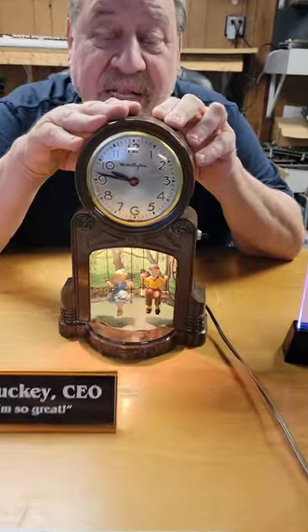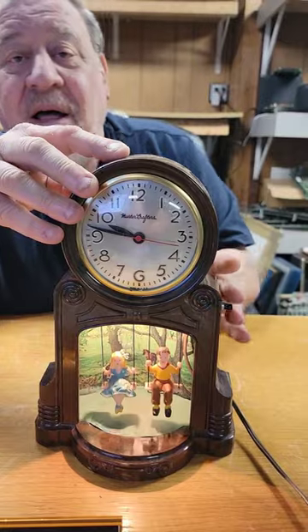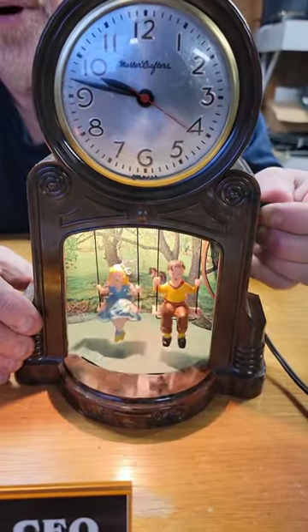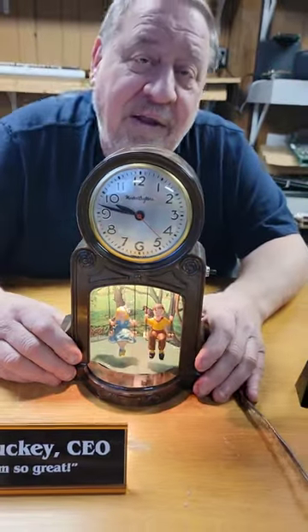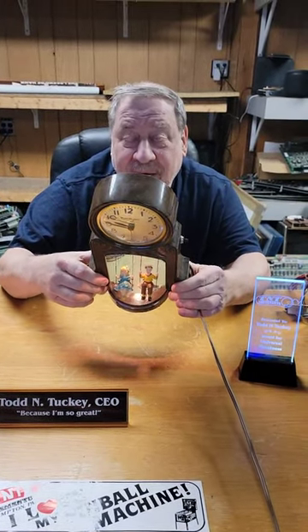It's hard to believe that this motor and clock is like 70 years old now. What's also neat is you can turn the 7-watt light bulb on and off, and this is model 551 — it adds up to 11.